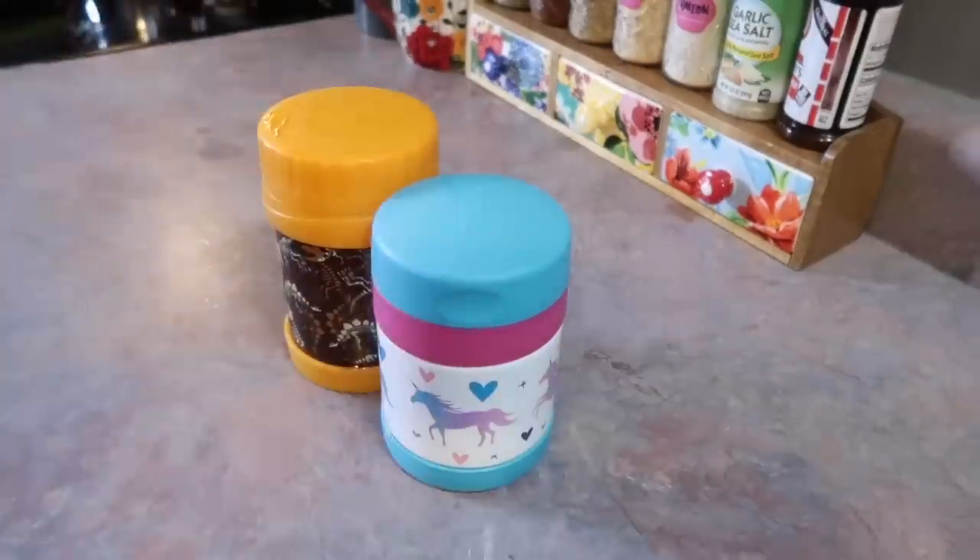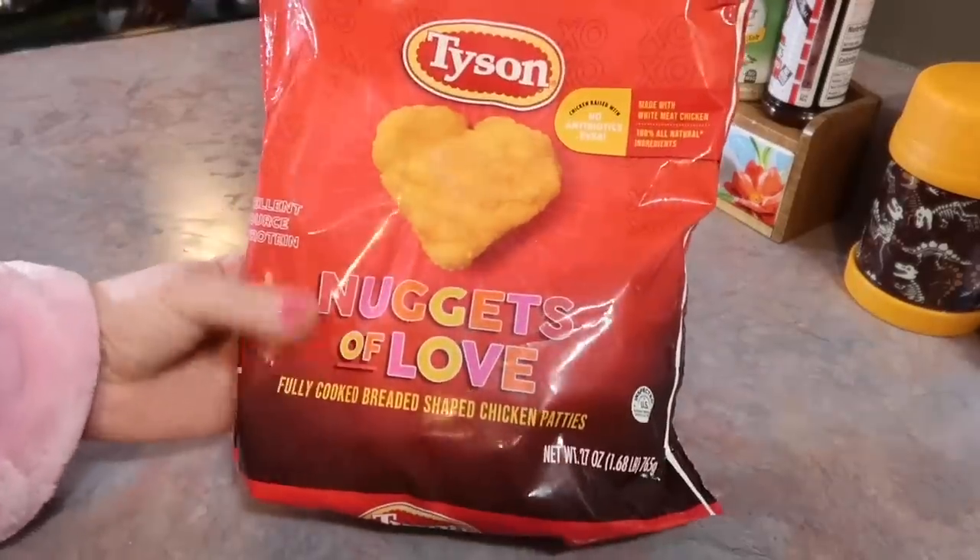I just boil a pot of water, add it, add the lids, and let it sit for 15 to 20 minutes.